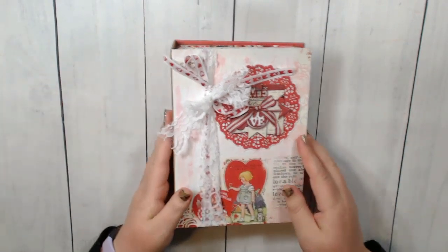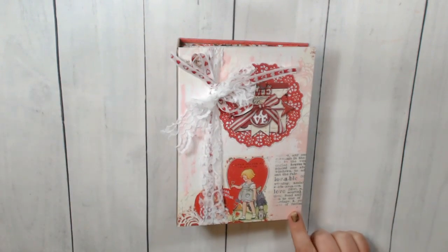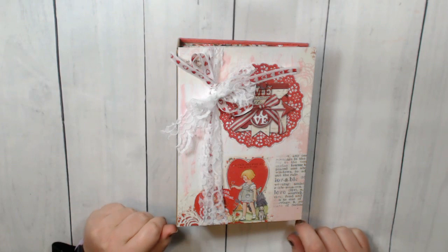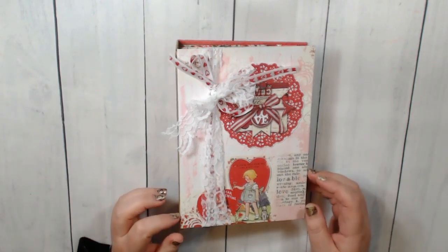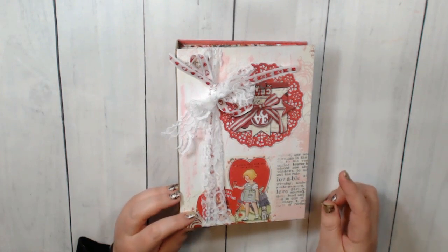Okay, now let's talk about the album. This album was made using the Craftology kit from CountryCraftCreations.com. If you're not familiar with those kits, they are bi-monthly — every other month.